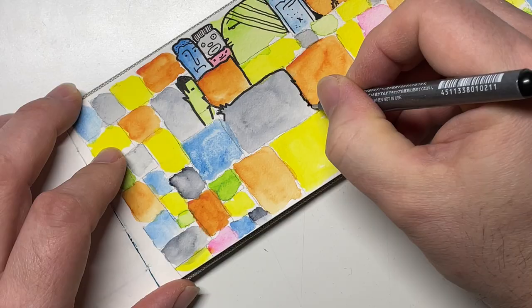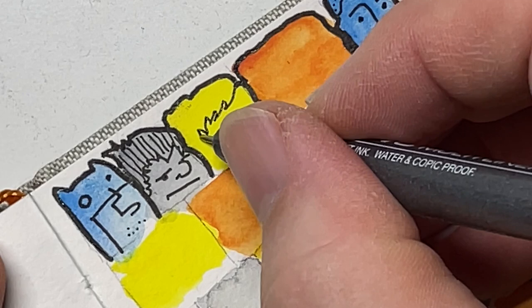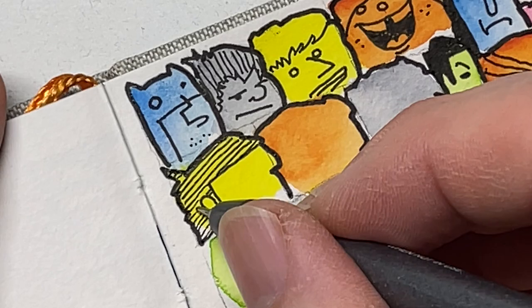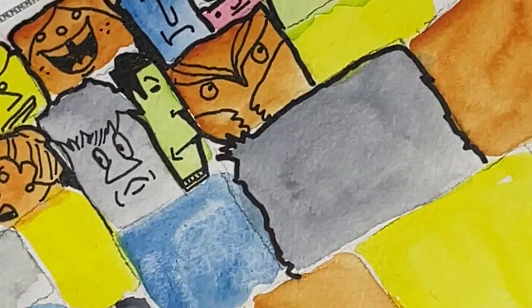A lot of folks like to swatch out their paints — that's another form of passive creativity. Just swatching the paints in your paint tin, or if you have colored pencils, swatching those out. Those swatches are great for reference later when you want to sit down and create a new drawing or painting — you'll have a reference chart of the colors you have. That's another way to practice passive creativity, and it's something I highly encourage people to try on a regular basis.